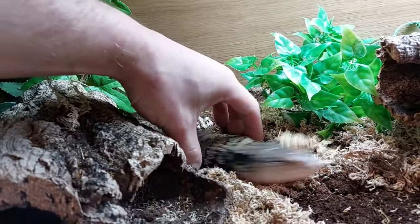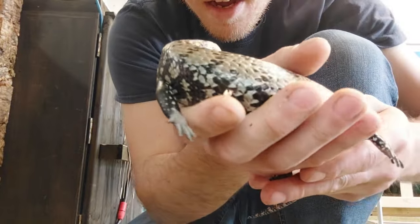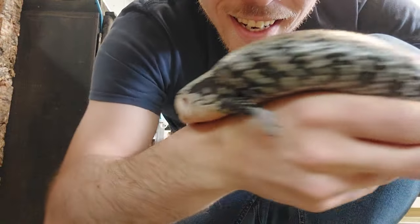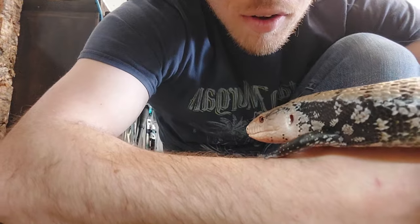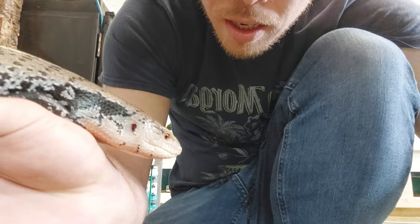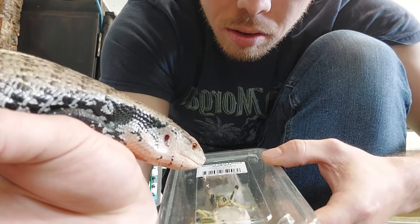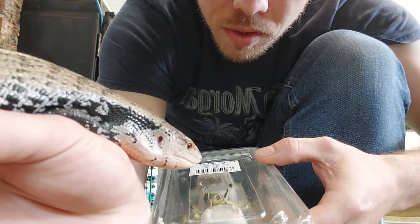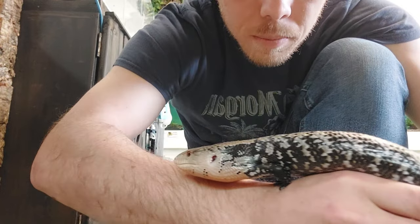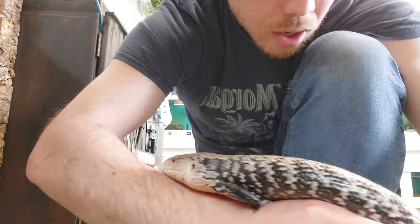Hello, hello! You okay buddy? He's calmed right down. You're a good boy. What's Alex got for you? Want to try some buggies? This is the calmest he's ever been - he's never, ever been this calm. Normally he kicks off, he wants to get away, but he's actually holding on to me and not kicking off.